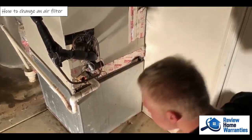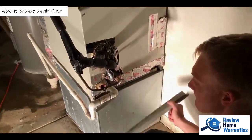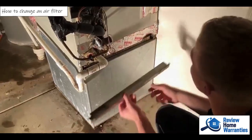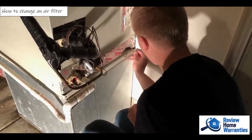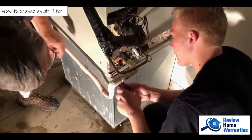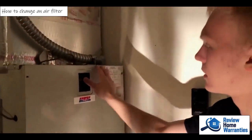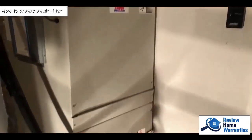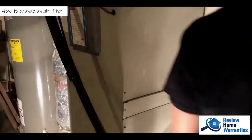There you go — your filter's in. Let me give you a marker. I want you to write the date on the side of the filter itself, so now you know when the last time you changed the filter was. Check it every month — if it looks dirty, replace it. It's got to be snugged up all the way. Let's go ahead and turn it back on — one, then the other. It's on a time delay so it won't come back on immediately for the whole system. And now we can go back in and turn the thermostat back to cooling.